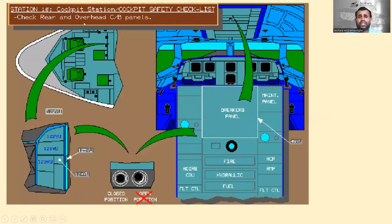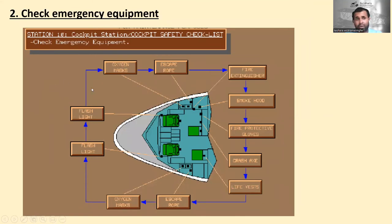Station number ten cockpit safety checklist — first, check rear and overhead circuit breaker panels. The overhead circuit panels and rear panels 121, 122, 123, 124, 125 are the rear circuit breaker panels. Check that all circuit breakers are closed — open positions versus closed positions. If a circuit breaker is open, check if there is any warning tag. Next, check emergency equipment. There are 11 emergency equipment items available in the cockpit.